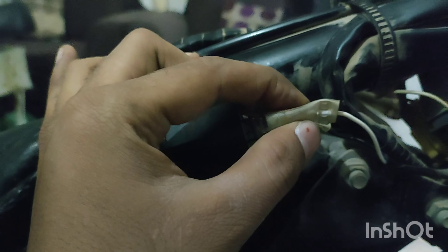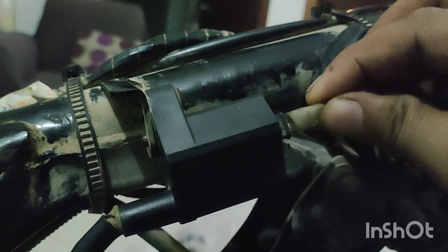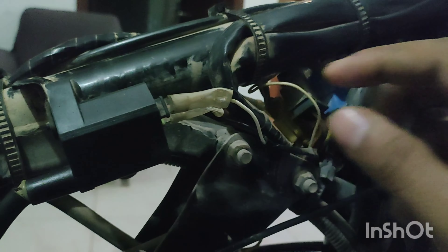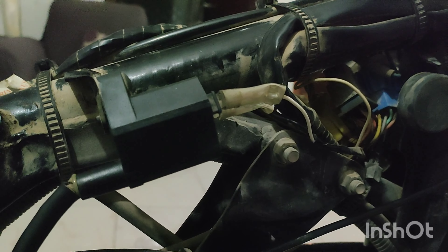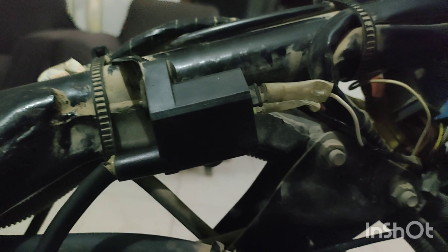It is because of this bike. I am going to share it with you. If you are watching this video, you will be able to do it.